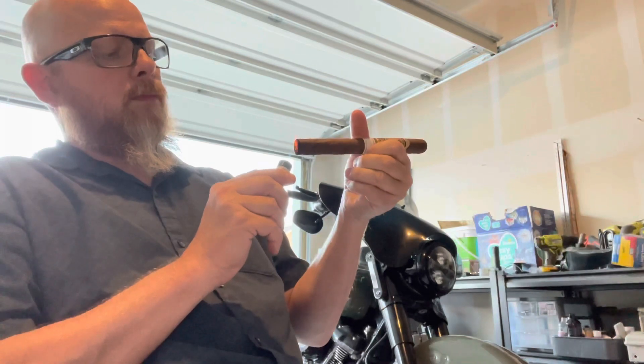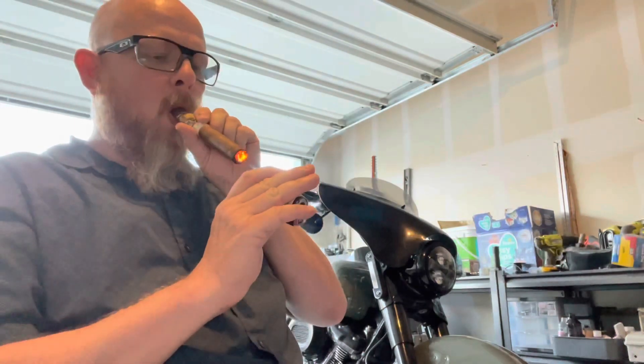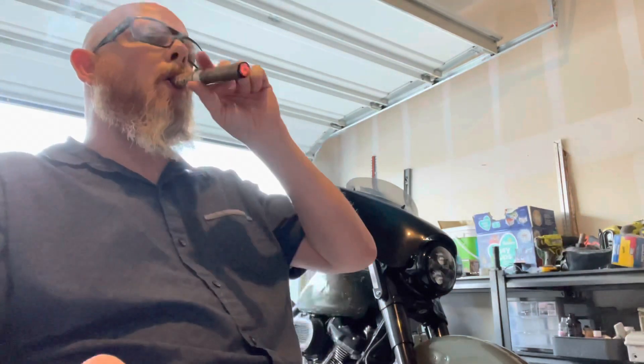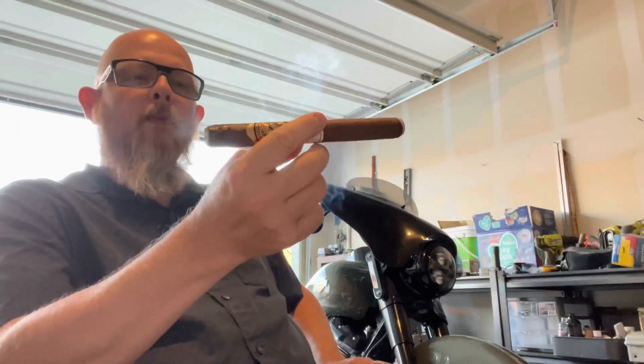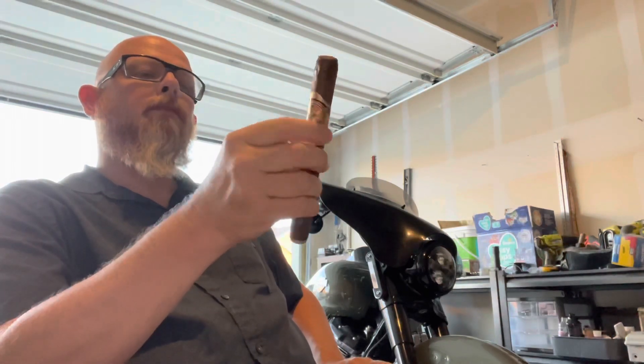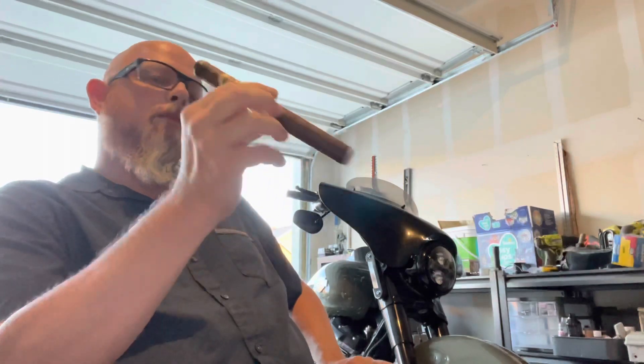I kind of hoped that with it being something they supposedly had perfected, we'd get a little bit better quality of the actual cigar. But it's decent — not horrible, just kind of a plain Jane cigar overall. The outside looks very well constructed, but as we smoke it you're going to see that the ash is not consistent and the burn is definitely not consistent. I had to touch it up four, maybe five times during the process just to keep the burn going evenly.